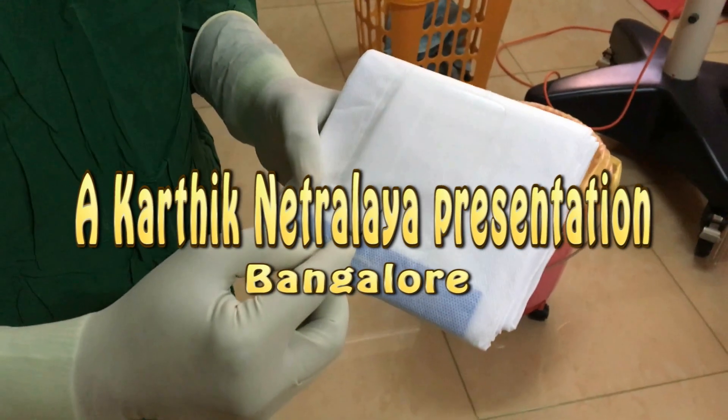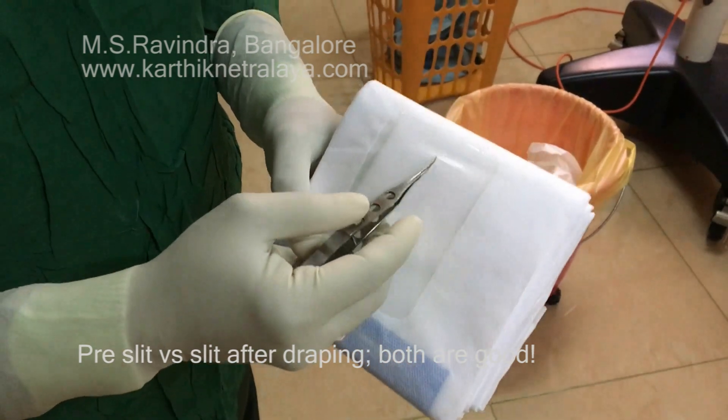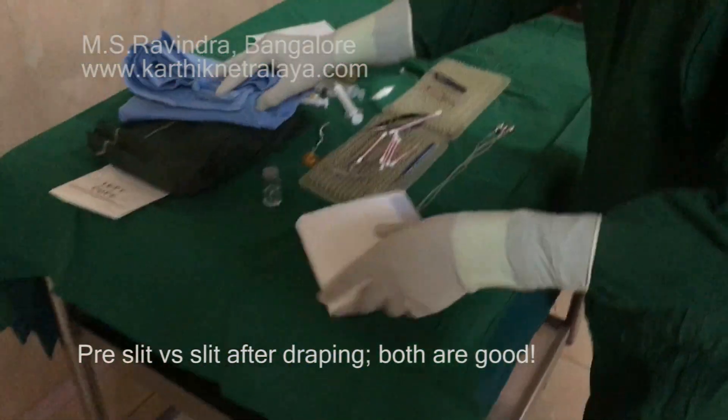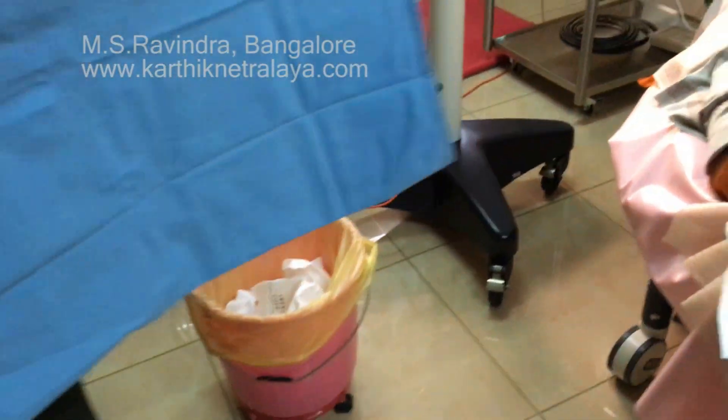A proper draping and seclusion of lid margins and eyelashes is of paramount importance in eye surgery, as it keeps the source of corneal cells and possible pathogens away from the surgical field.